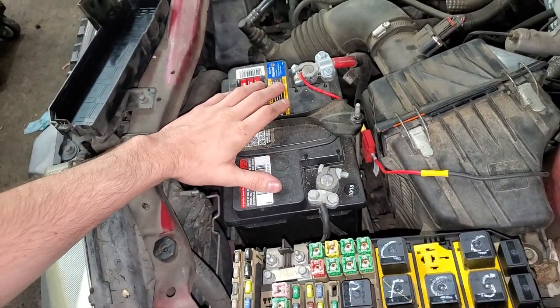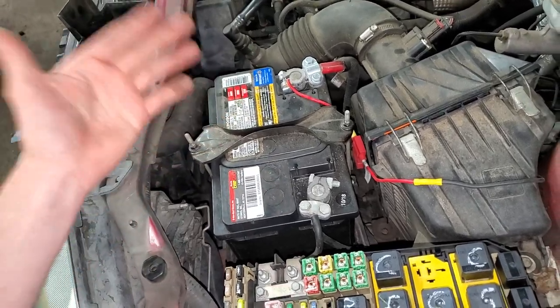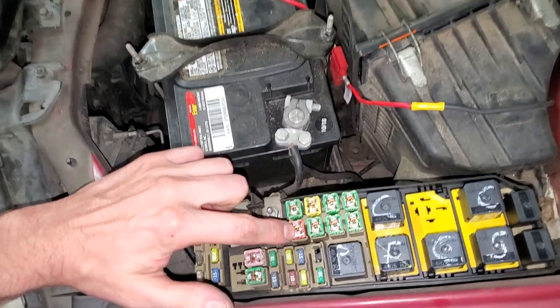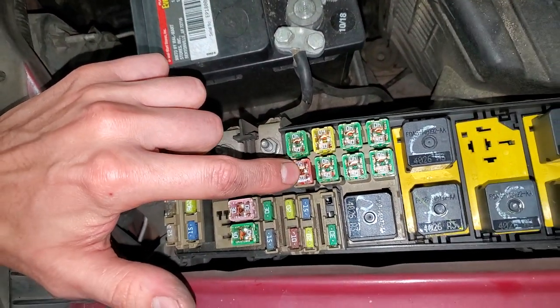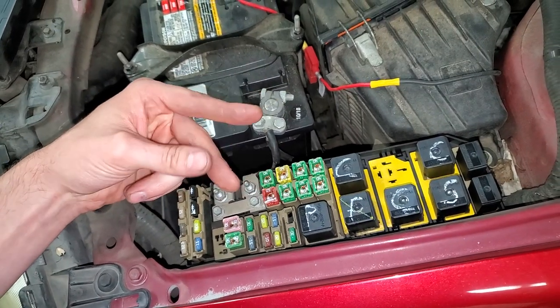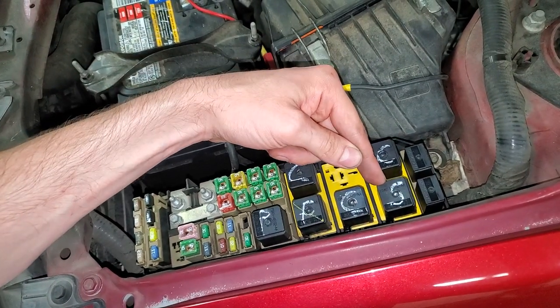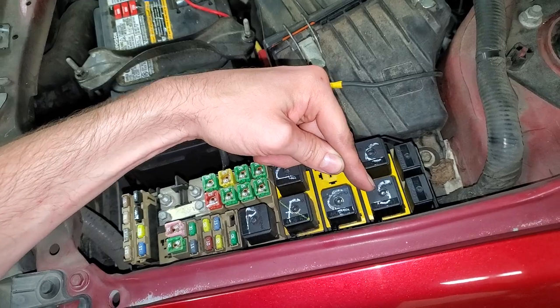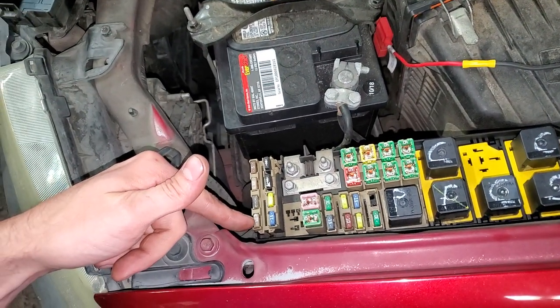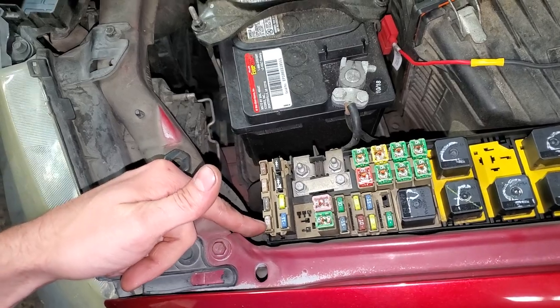Let's assume that our battery is good — maybe you've had it tested or maybe you've just replaced it. Going into the fuse box, the first thing to check is a 50 amp fuse right here, a J-case fuse. This provides power to two places that are important for starting: it provides power to your starter relay, which is located here, and it also provides power to this 25 amp fuse right there.